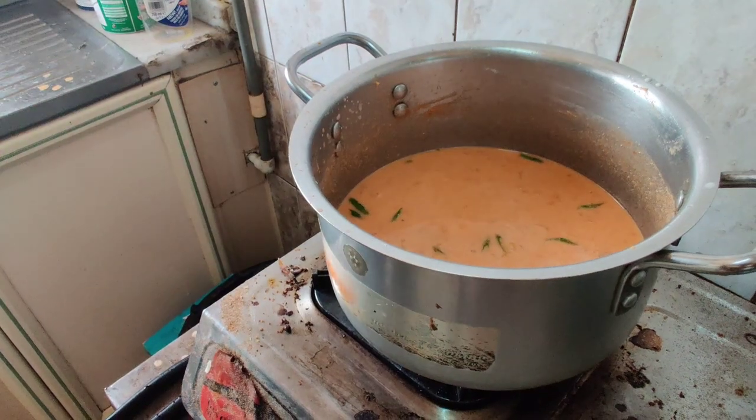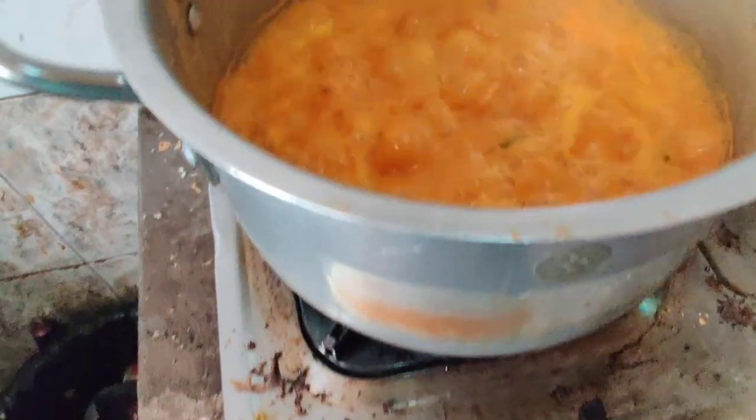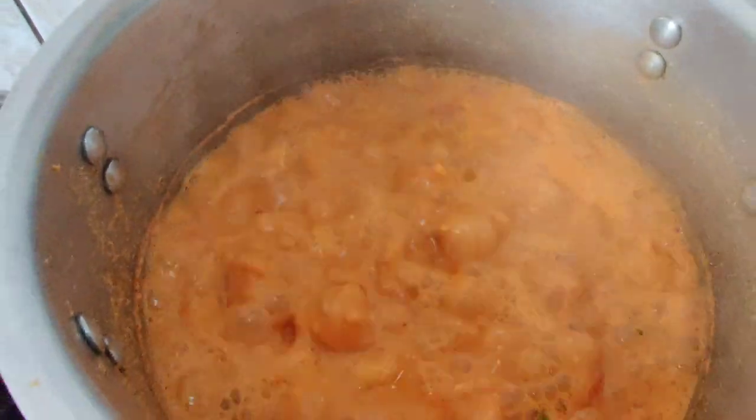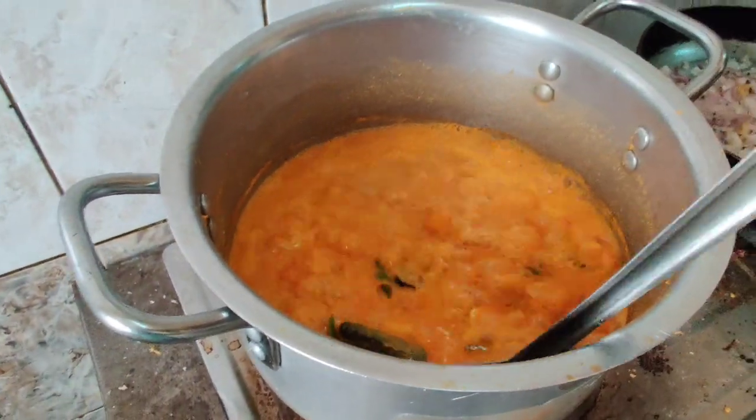I will add some salt and some salt. I will add some salt and sugar. I will add some salt.